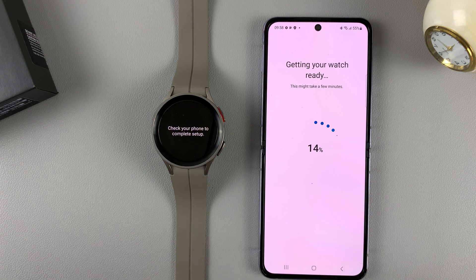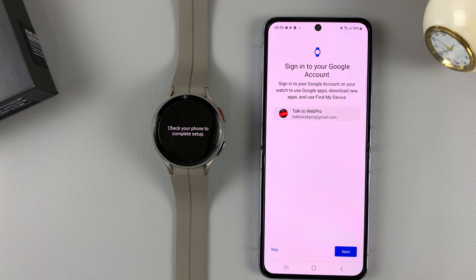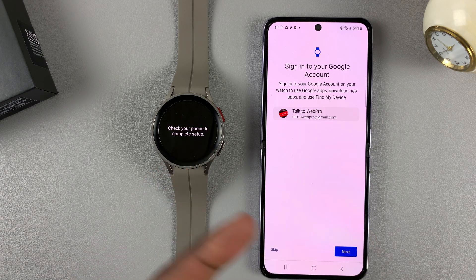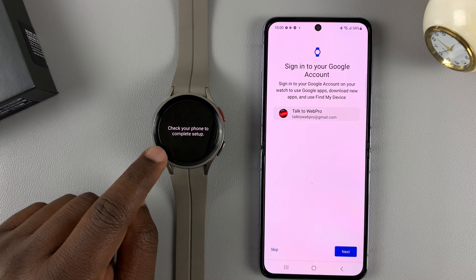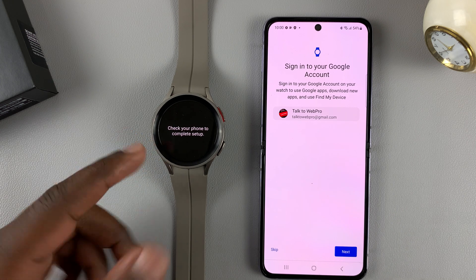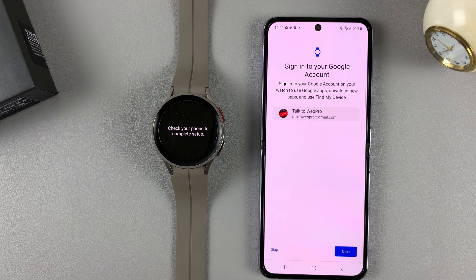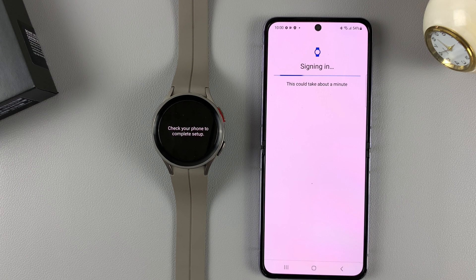Wait for it to get your watch ready. On the next screen, you might be asked to sign in to your Google account, which will add your Google account to the watch so you can use apps like the Play Store, Google Maps, and things like that. If you want to, tap on next; if you don't, you can tap skip.